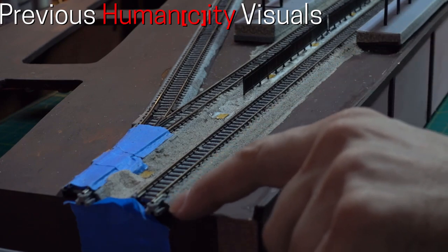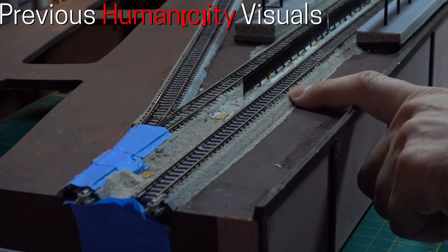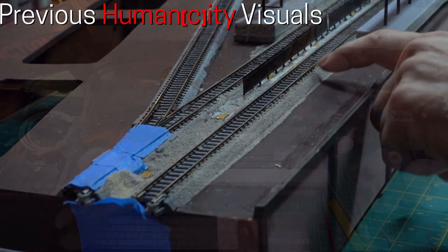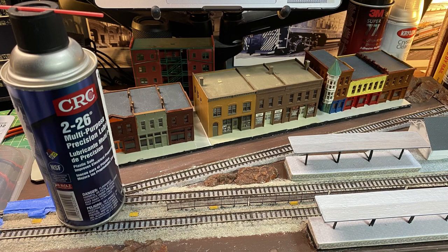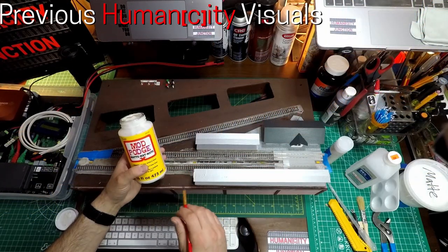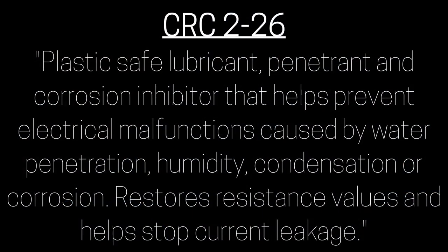Finally, what should we be doing to prepare our tracks prior to operation? These next few products are designed to increase electrical conductivity as well as protect against oxidation. When applying them, it is good to remember that less is more. I started using CRC-226 after finding several conversations about it online. CRC is a company based in Pennsylvania. According to CRC, 226 is marketed as a plastic-safe lubricant, penetrant, and corrosion inhibitor that helps prevent electrical malfunctions caused by water penetration, humidity, condensation, or corrosion, restores resistance values, and helps stop current leakage.